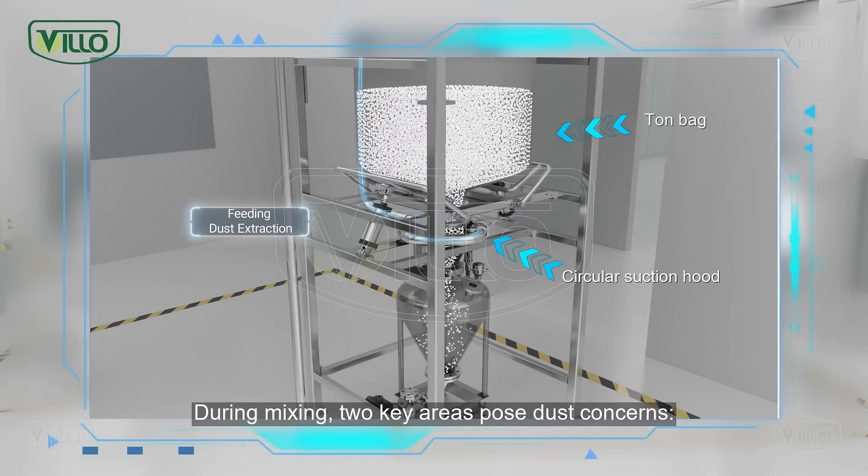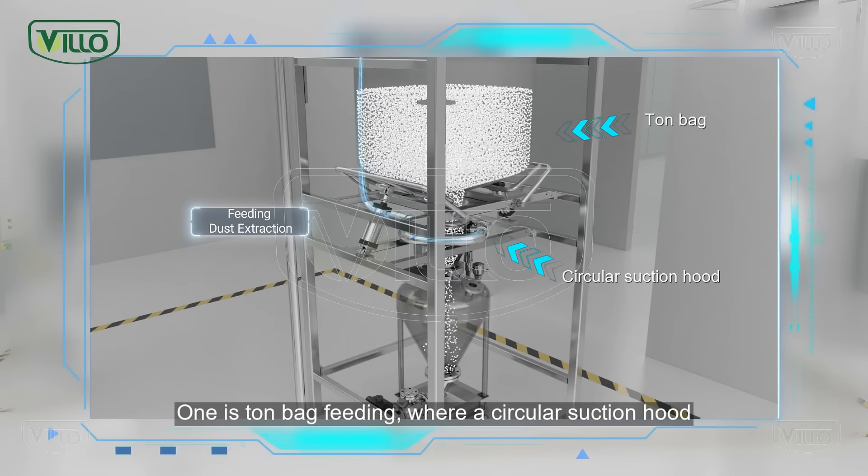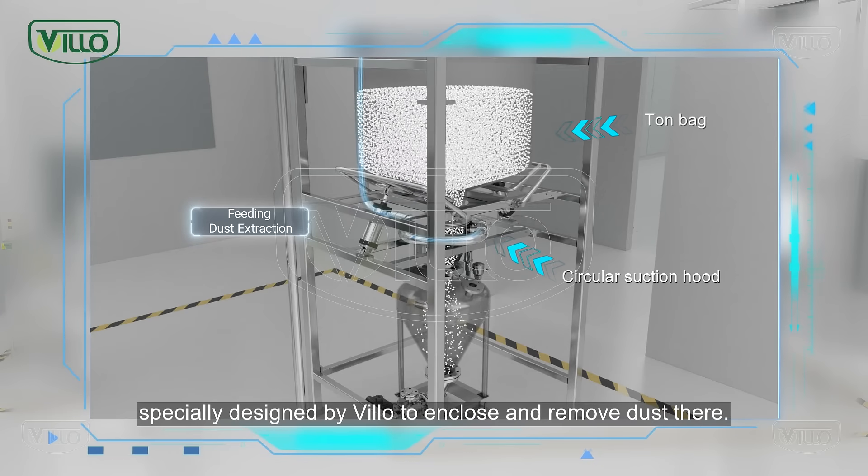During mixing, two key areas pose dust concerns. One is ton bag feeding, where a circular suction hood specially designed by VILO encloses and removes dust there.